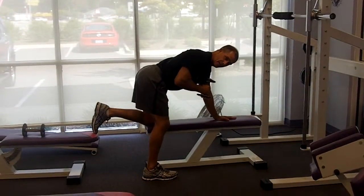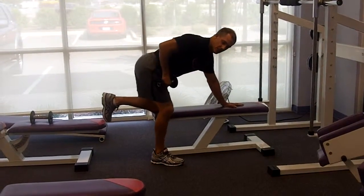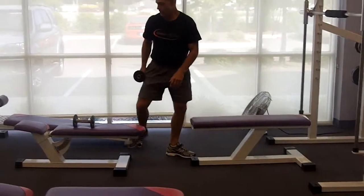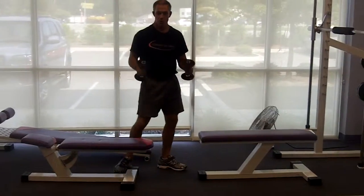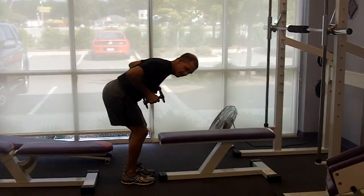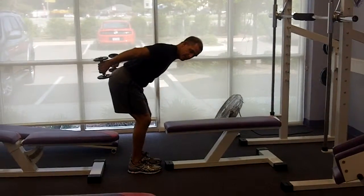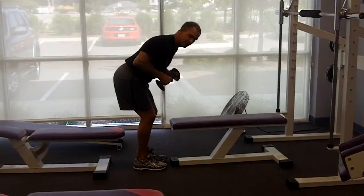Number one mistake is dropping that elbow, eventually doing something like that, which makes the exercise ineffective. You can also use both dumbbells at the same time. Shoulders back, bend your knees, bend your hips. Squeeze, pull back — not letting those elbows fall.